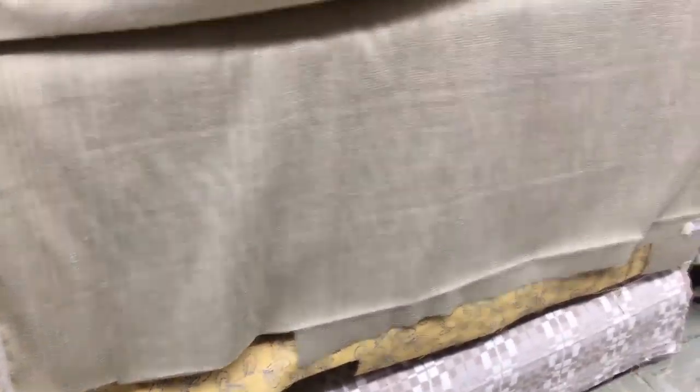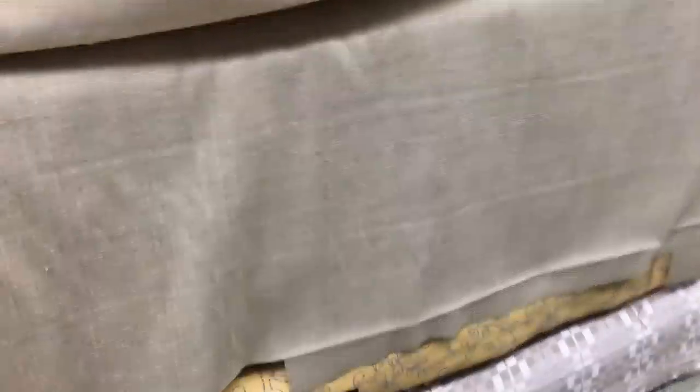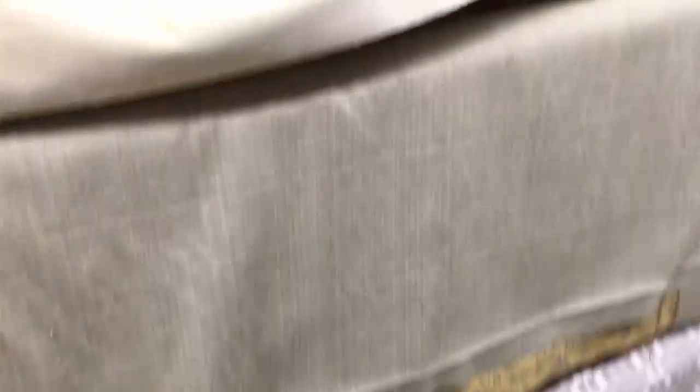It is a pretty shade of tan, again 54 inches wide. We sell it by the yard or by the swatch at the Fabric Warehouse, www.fabricwarehouse.com.